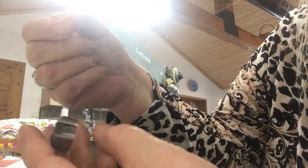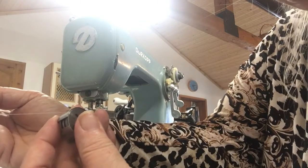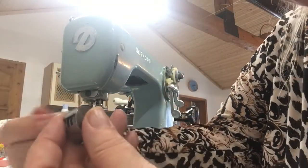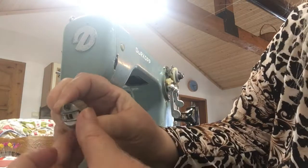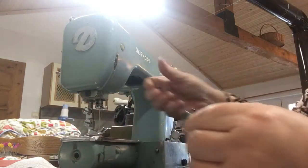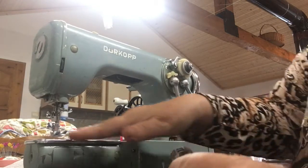If all's well, your bobbin should hold. It should drop if you bounce it but not fall out. If it pulls out too freely it's not right — just a bit of tension is okay. This might be a bit loose but it's okay.